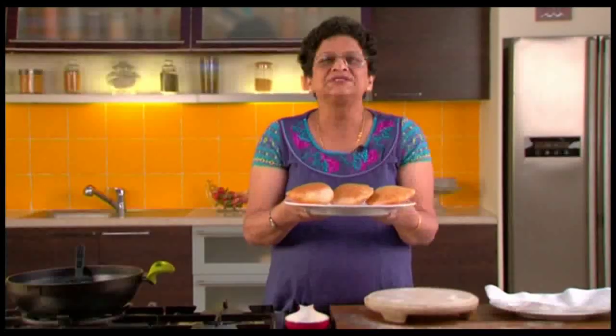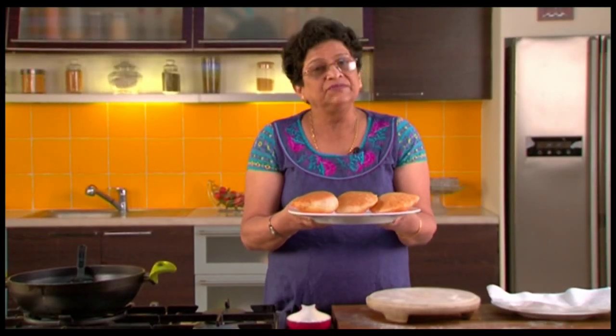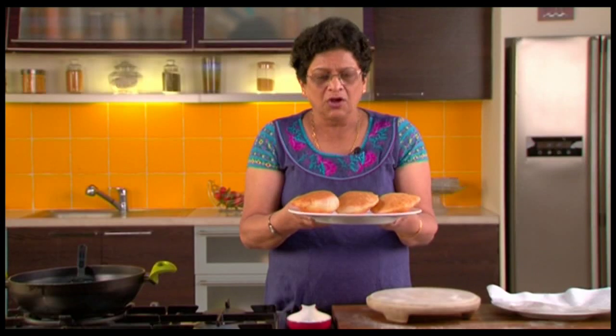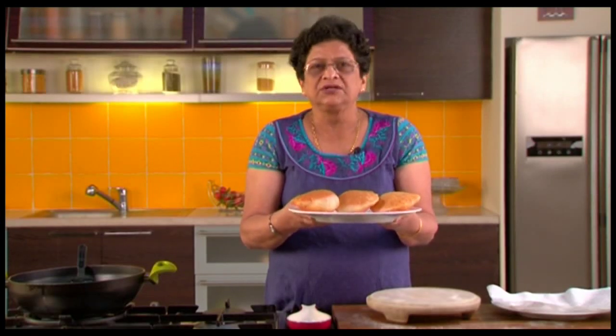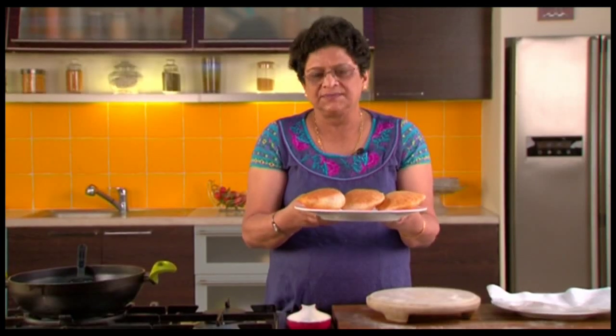Bun Puris are ready to be served. Ideally they should be had for breakfast or even with your tea. You can have them by themselves or eat them with some chutney, jam, or something. Personally, I prefer to have them just by themselves.